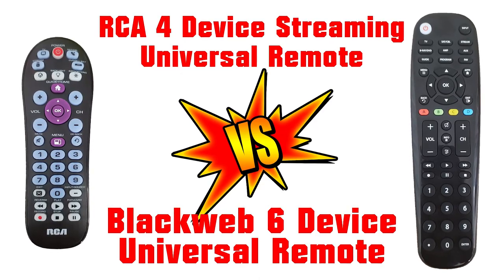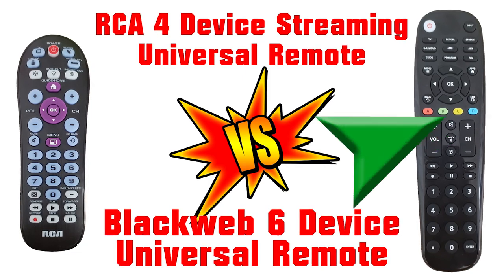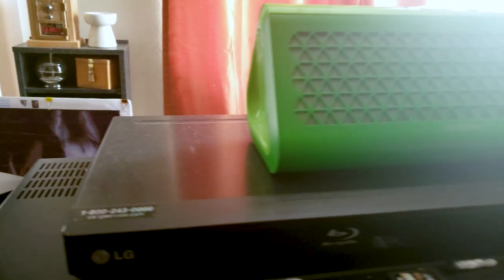Today we're looking at two universal remotes: the Blackweb 6 device universal remote and the RCA 4 device streaming remote. I have a Panasonic Smart TV, an RCA surround sound system, a Roku 3, and an LG Blu-ray player I wanted to control with one remote without spending a lot of money.